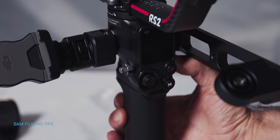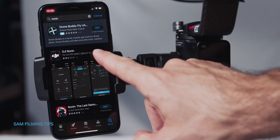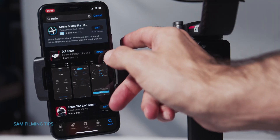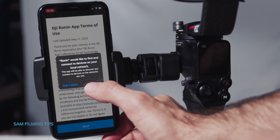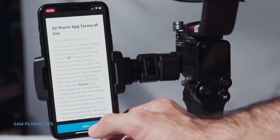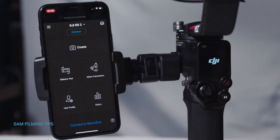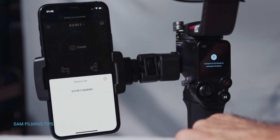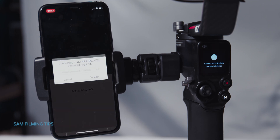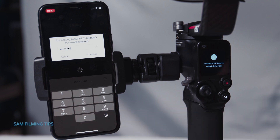Before you power up the gimbal, make sure the three axes are unlocked. Press and hold the power button to power the gimbal. Now we're going to connect the gimbal to the mobile app. Download the Ronin app from your Android or Apple device. If you don't have a DJI account, create one. Turn on Bluetooth from your mobile and select DJI RS2. Input the default password 12345678 and follow the instructions.